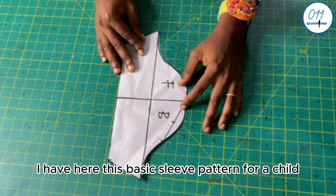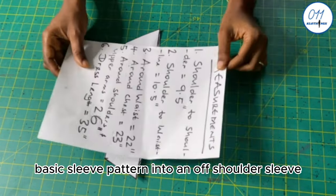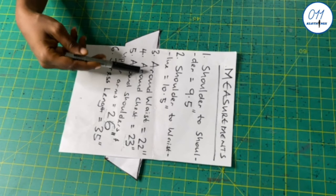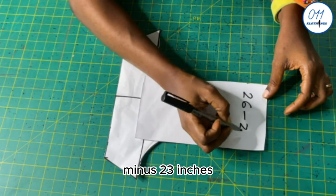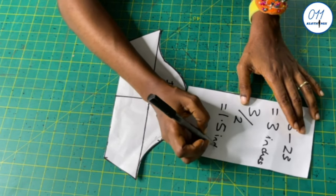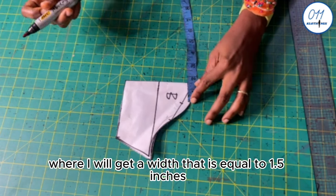I have a basic sleeve pattern for a child — I have a separate tutorial on how to draw this, and the link will be above and in the description box. I will alter this basic sleeve pattern into an off-shoulder sleeve. To do this I need the around shoulder and upper arm measurement of 26 inches and the around chest measurement of 23 inches. The difference is 3 inches, divided by 2 gives 1.5 inches. I will fold the sleeve into two equal halves and locate the points at the top of the sleeve where the width equals 1.5 inches.